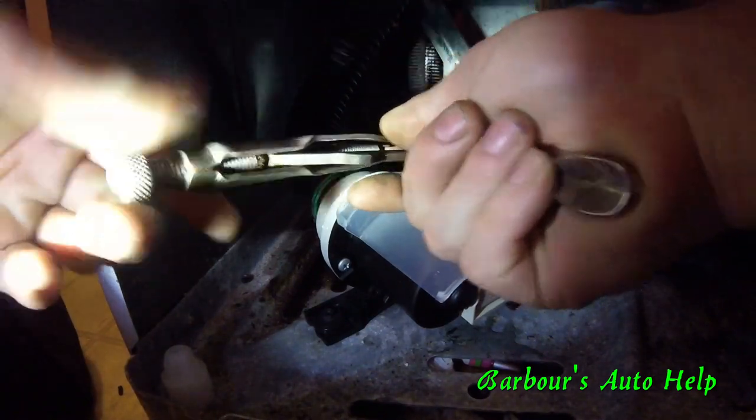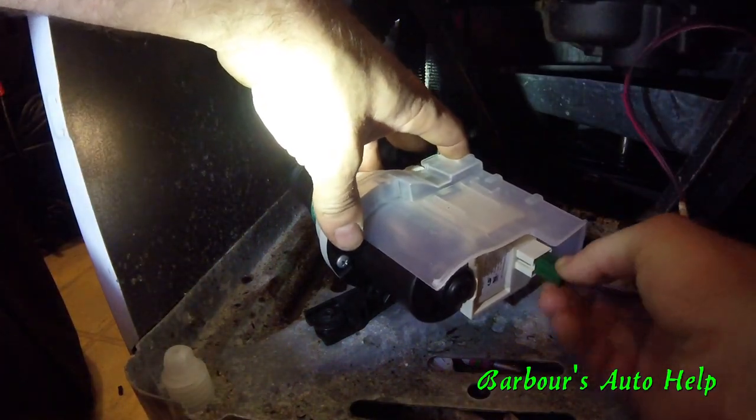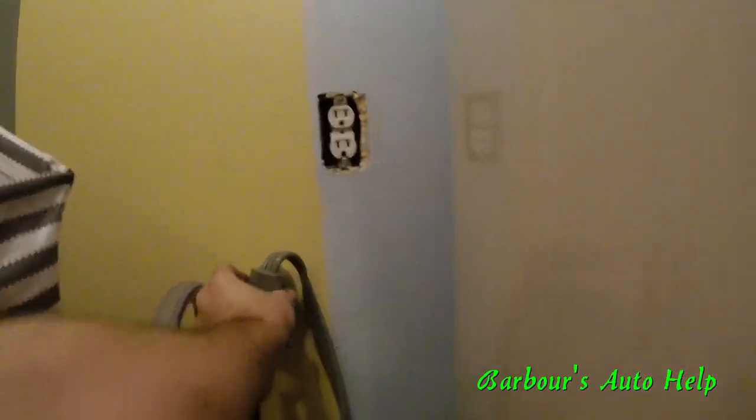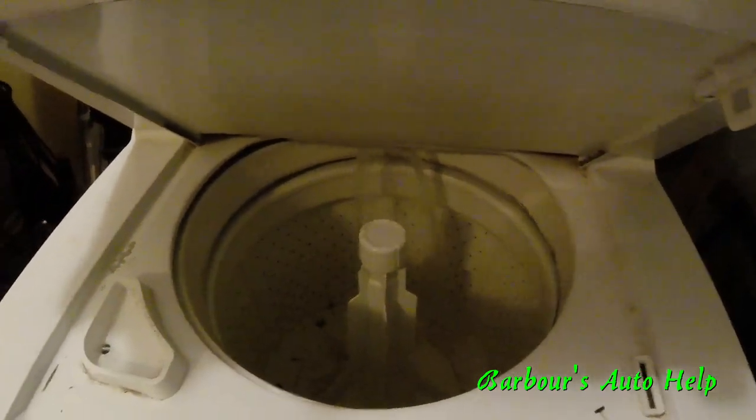Get your hose clamps back on, hook it back up electrically, hook the power back up, turn the water back on, and let's take it for a spin. We've got water going in. Go ahead and check for leaks down here — make sure you're not leaking.